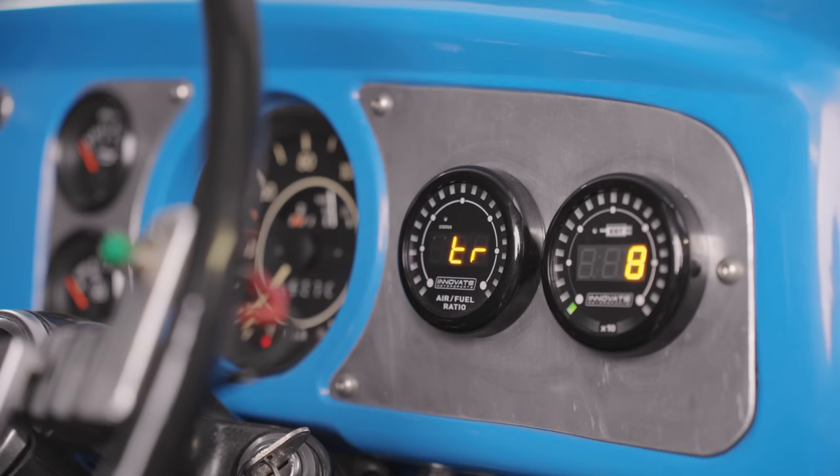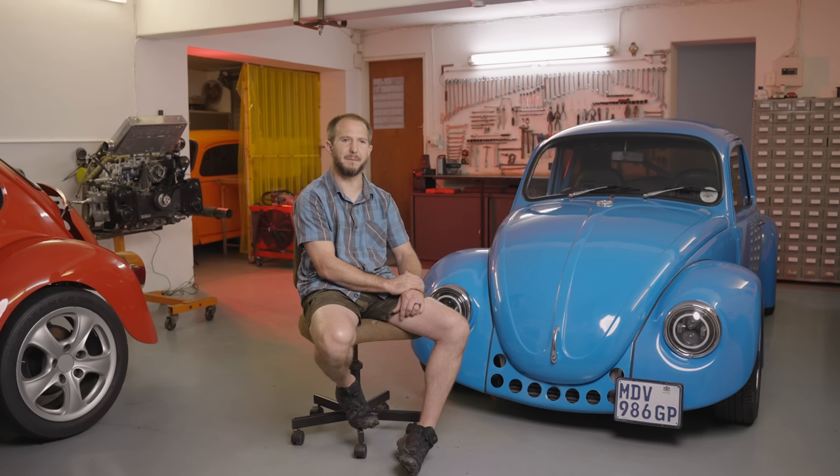My main line of business is engine control units. I'm a distributor for Spectronics, which is a locally manufactured brand. The majority of my sales, I would say, is on the export side, where I do plug-and-play complete looms, mainly in the Toyota market.